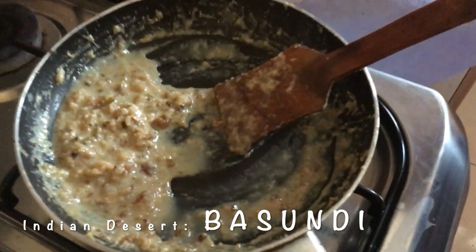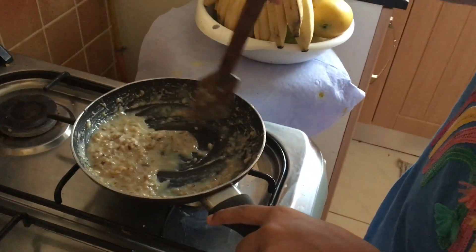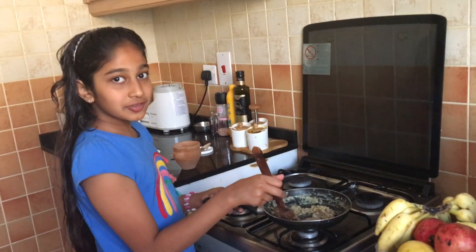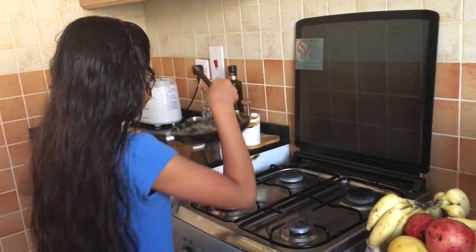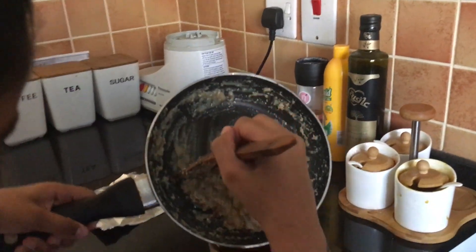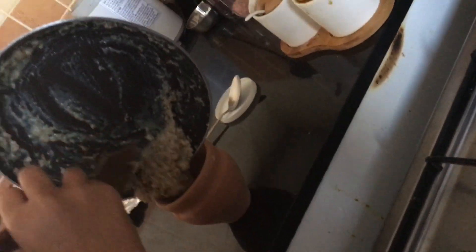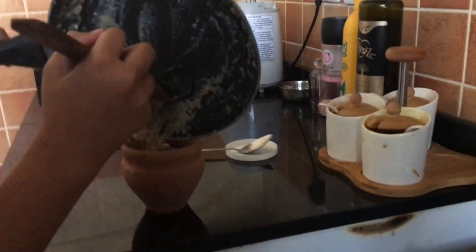And now you can turn off the flame. Let it cool for about 5 to 10 minutes. Now the Basundi is almost cooled, so now we can put it in a matka. I am putting it inside.